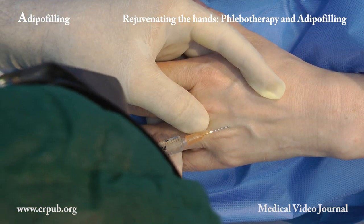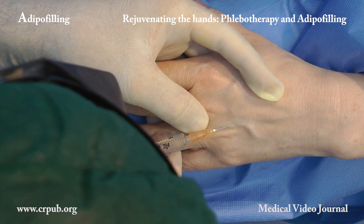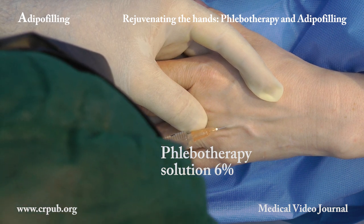We now perform phlebotherapy of the veins on the back of the left hand. When the weather gets hotter, these veins will no longer dilate and the hand will have a more youthful look.